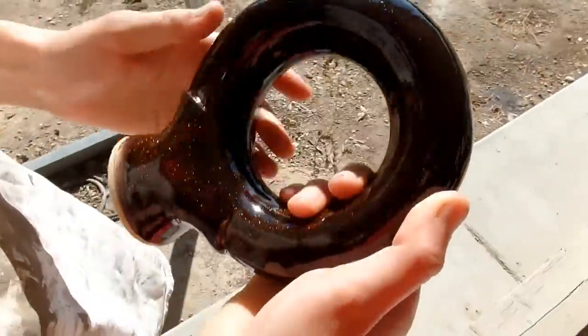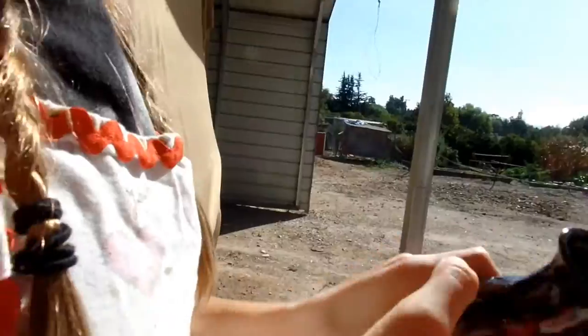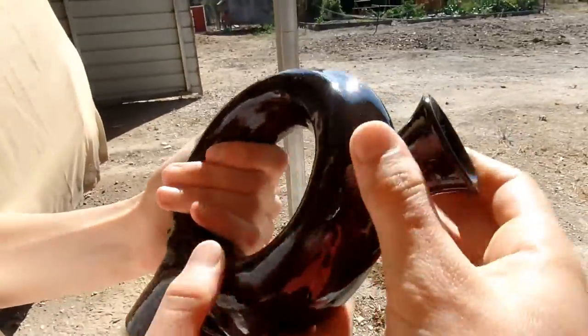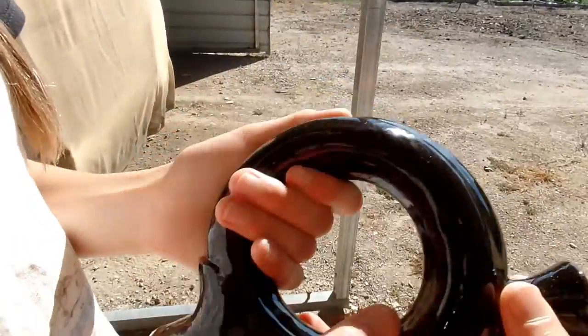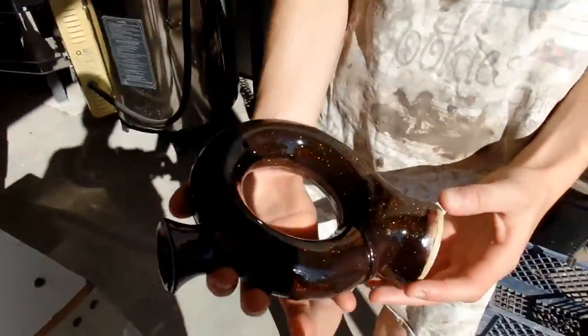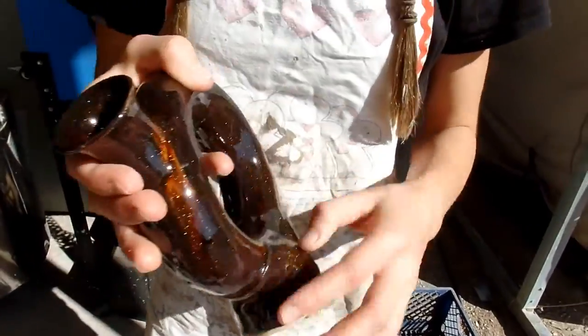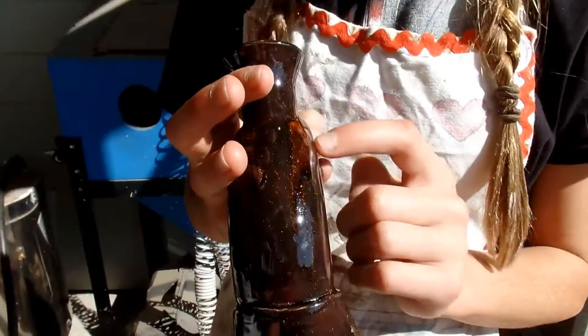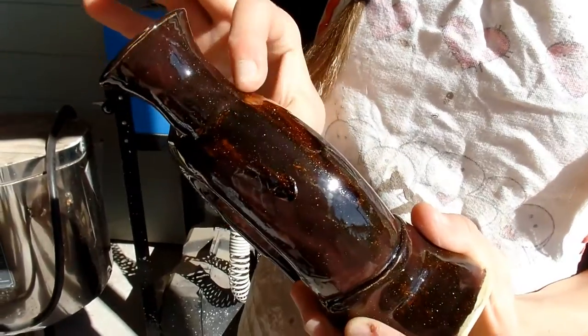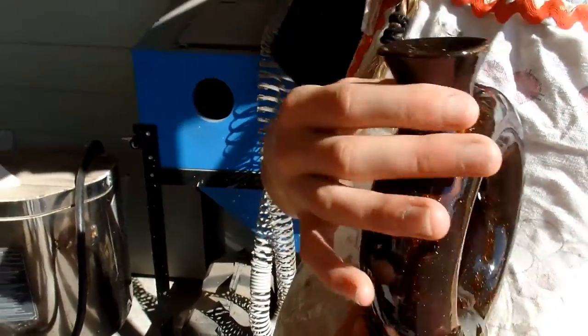I don't know if you guys can see this. This is not a food-safe glaze, by the way. Look how glorious this is — it sparkles in the sun. It's like galaxy... Okay, so this is what it looks like more when it's thicker. And it's cracking right here, but it's not, like, cracking to the surface.